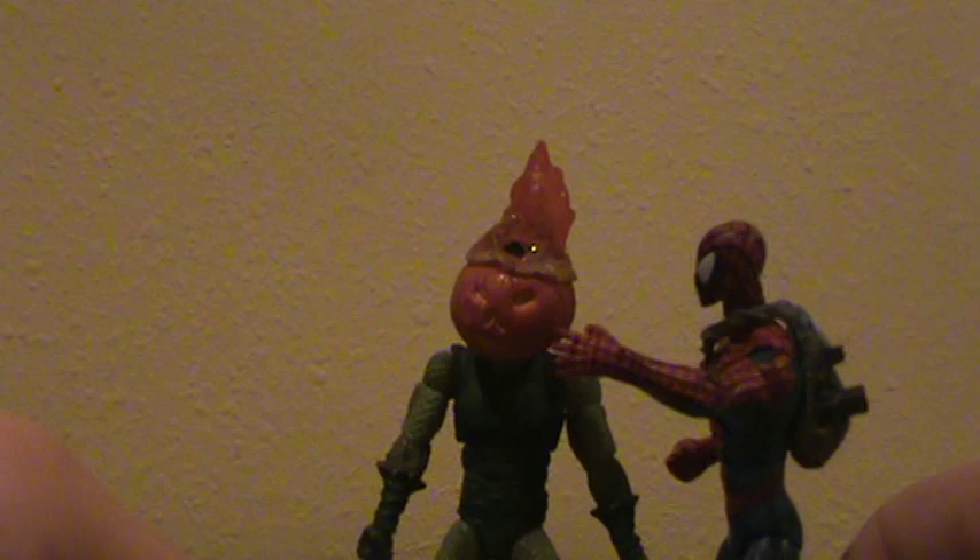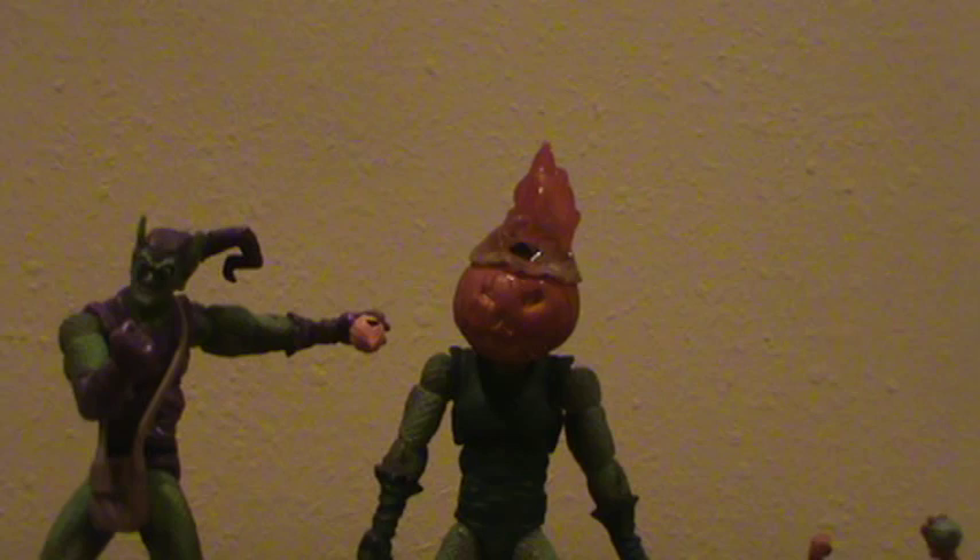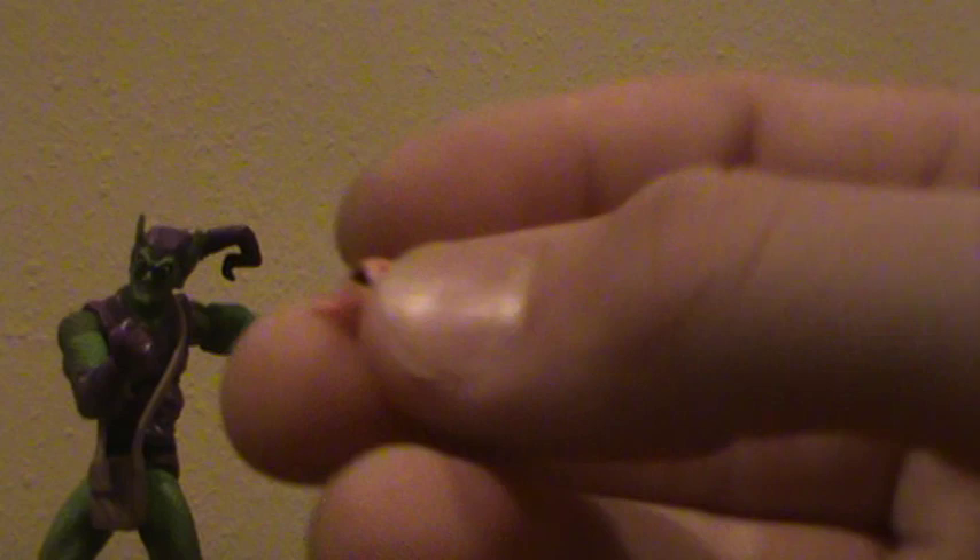Looks good with other goblins. Hobgoblin fell over, but he's just got the normal pumpkin ball on.